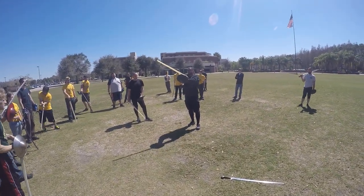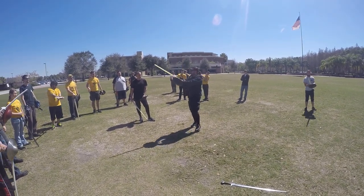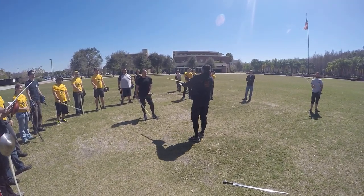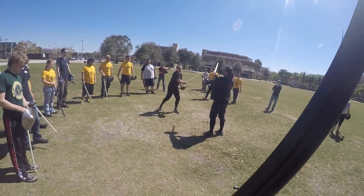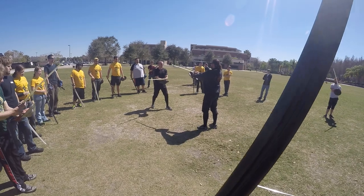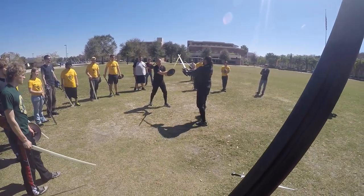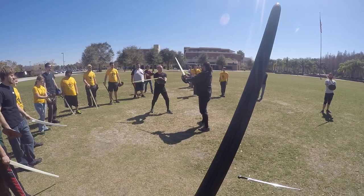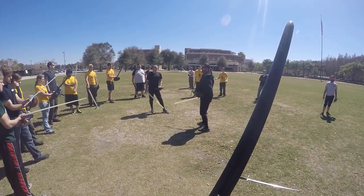The biggest mistake people make with second cover is they want to put their pommel inside their arm. The problem with this is in terms of mechanical, skeletal alignment, you're actually quite weak. If he bangs on your sword, I'm not covering this in any lines, and you're actually quite weak on everything. Whereas this — if he's trying to bang on my sword — is much stronger. You see the distinction? It's subtle, but important.